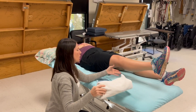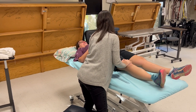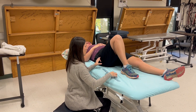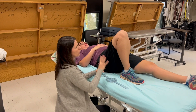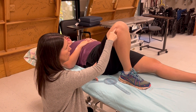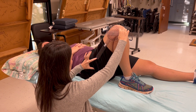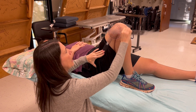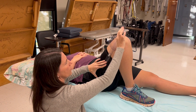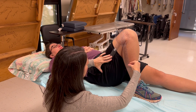Now we're going to do flexion. I'm going to take the towel roll out. I still have her greater trochanter. I'm going to have you slide the heel of your foot along the bed up to your bottom as far as it'll go. The axis of motion — where my fulcrum goes — is at the lateral condyle of the femur. The stationary arm goes to the greater trochanter, and then I bring the moving arm down to the lateral malleolus. She's got 135 degrees of knee flexion.